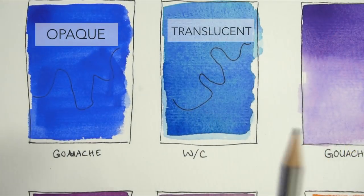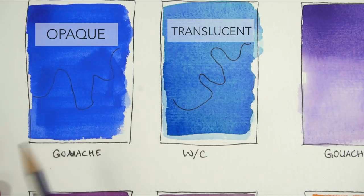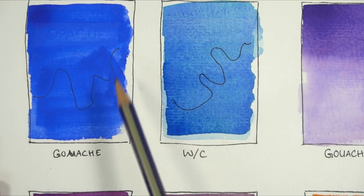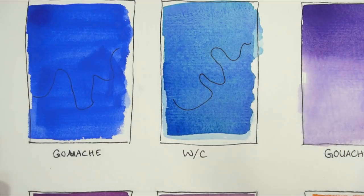The first main difference is that gouache is more opaque. It covers the background much more than watercolor does, so it's harder to see lines underneath. If you use pencil for your sketches, gouache is going to cover it up much better than watercolor can.